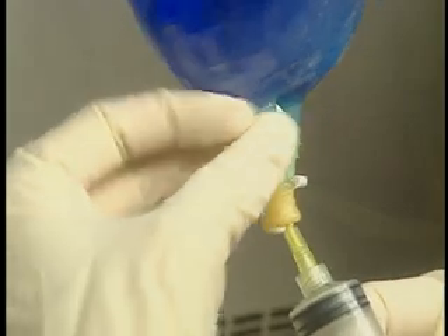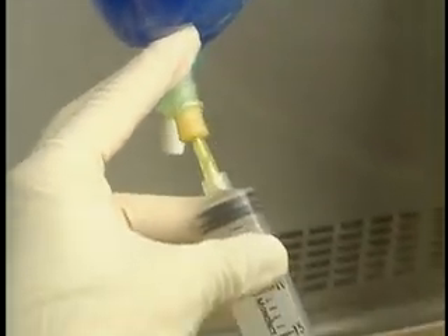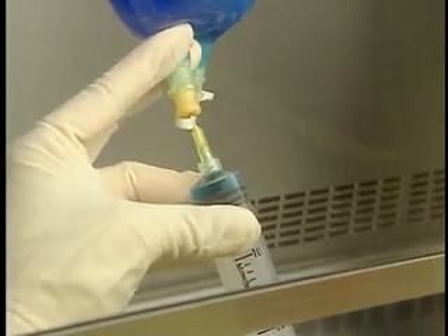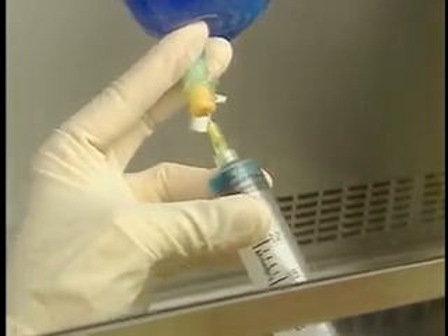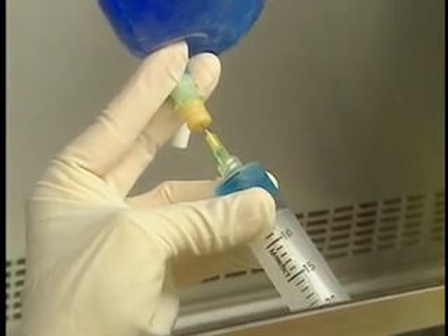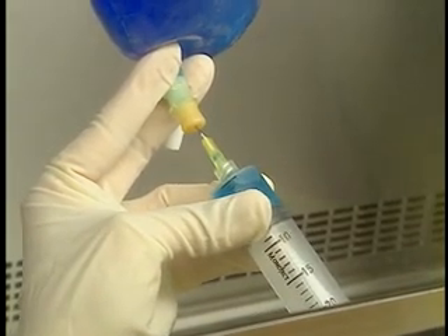Holding the barrel of the syringe from underneath, slowly insert the needle into the injection port at a 90 degree angle, making sure the needle does not pierce the sides. Pull back on the plunger end plate to draw in fluid until the desired volume is obtained. Work at a 70 degree angle throughout this operation.